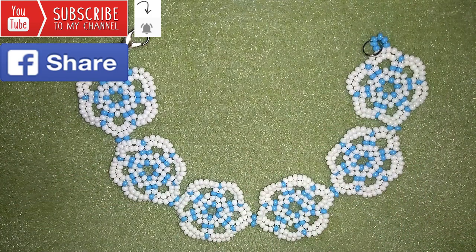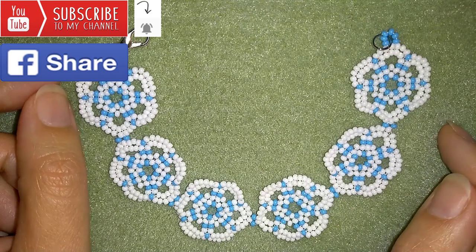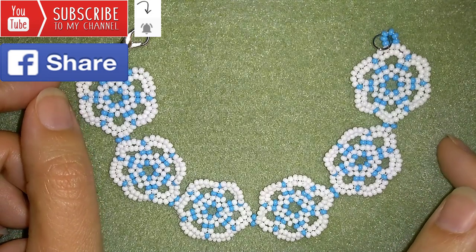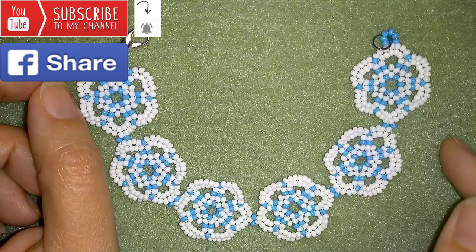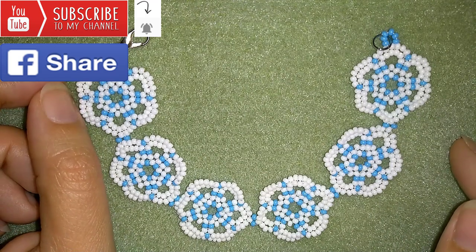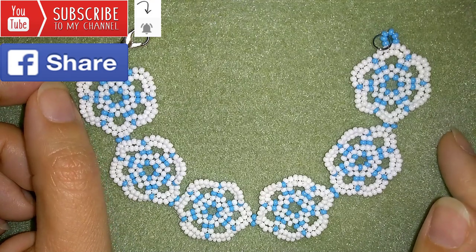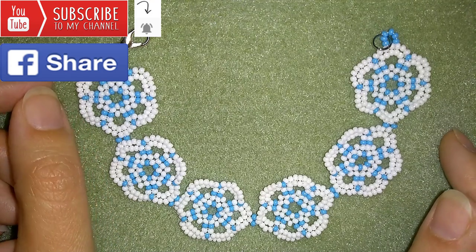I will be so happy to see your creations. Down in the description you will find a full list of materials, links to Amazon where you could buy supplies, a link for PayPal donations to develop this channel, and a link to my store. Thank you so much for your support and watching, and now I will start with the list of materials.